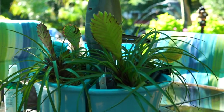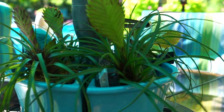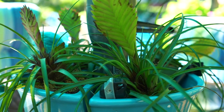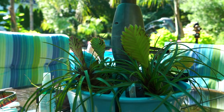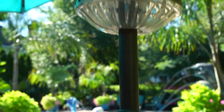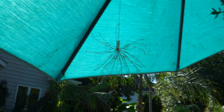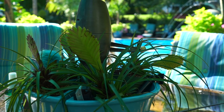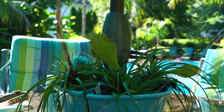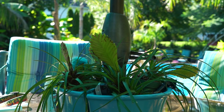It just looks terrible. These Tillandsias that are in here, they've finished blooming. They're putting up all their little pups, so I need to pull those out and put something more practical in here. They kind of get in the way of the crank on the umbrella every single morning, and the umbrella gets tilted because the sun comes up over the roof. It's time to pull them out since they're done blooming. I'll handle what I'm going to do with those in the upcoming vlog.